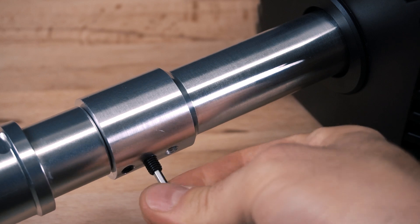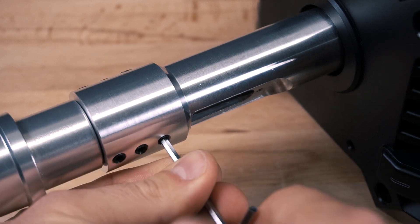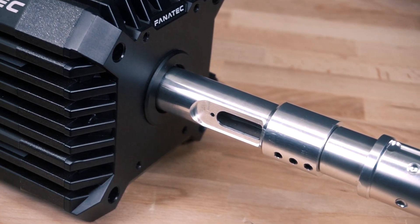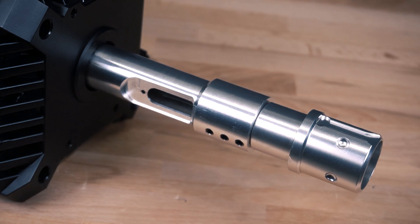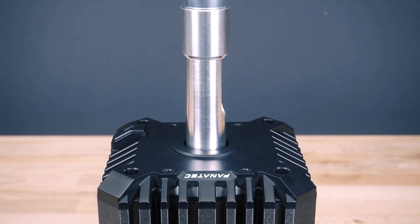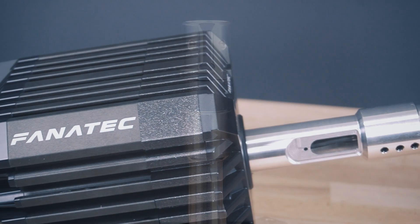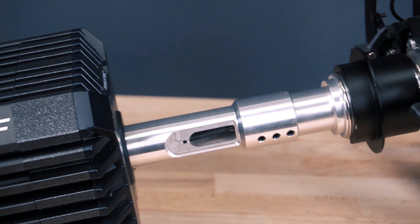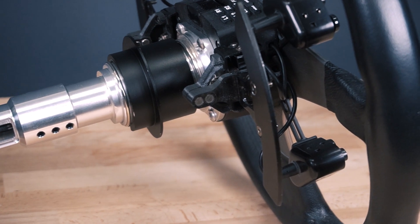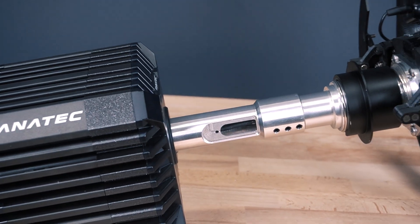That's it for this video — I really hope you liked the production of the CSL DD extension. In the next video I'm going to finish the last touches, like the cover for this cable hole with my logo on it. I also need to put the extension through testing and will likely share the test results in the next video. If everything goes well this product should be on the market very soon, so definitely consider subscribing and liking this video to stay in the loop. Stay customized!